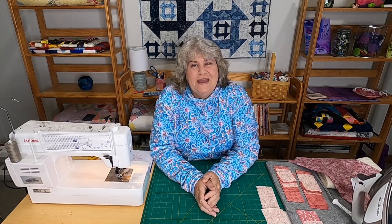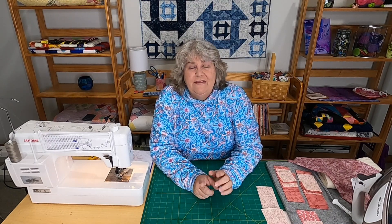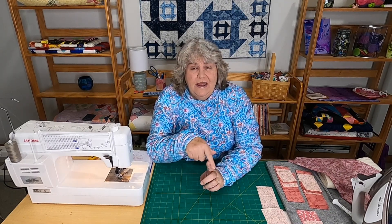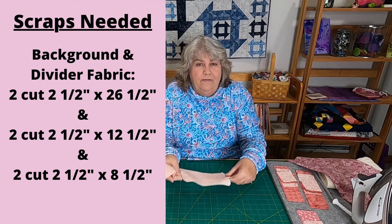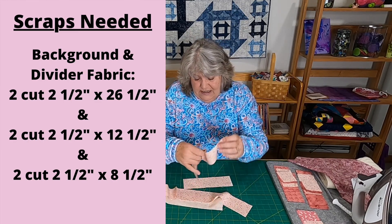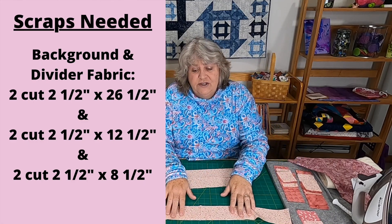Let's go over the fabric we're going to need — there are a lot of different cuts. There are three letters to make: M, O, and then another M. For the border and dividers — I call this the background fabric — in this case I'm using a cream color with pale coral flowers. You're going to need two strips cut two and a half inches by 26 and a half inches.